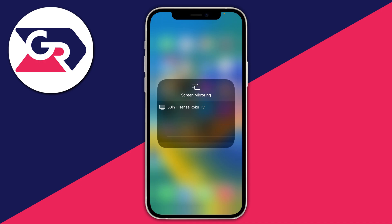Tap there and it'll say screen mirroring, and your TV will then appear. I don't have the Samsung TV option because I'm not currently connected to the same network, but you can see the option for my Hisense Roku TV. If your TV isn't showing up, it's likely you're not on the same Wi-Fi network.